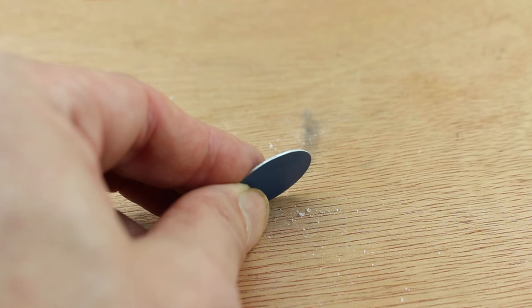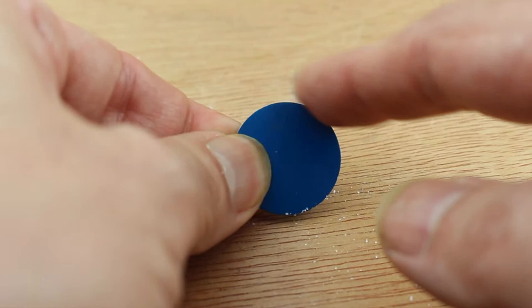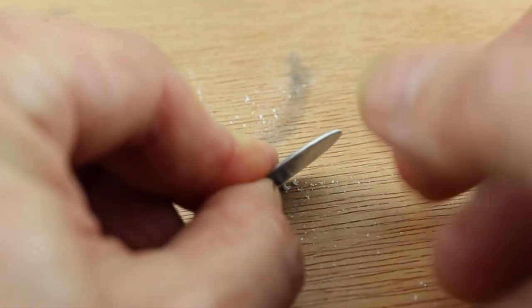Here you can see a close-up of the edge — very smooth and very clean, and this is due to the seven degree cutting handle on the face. So very little finishing work required. Just pop it into a tumbler and it's ready to work.